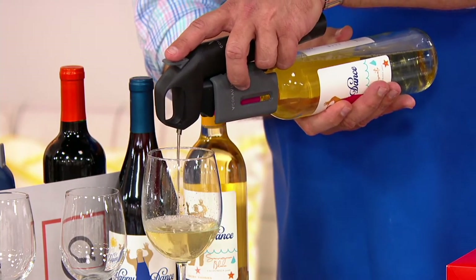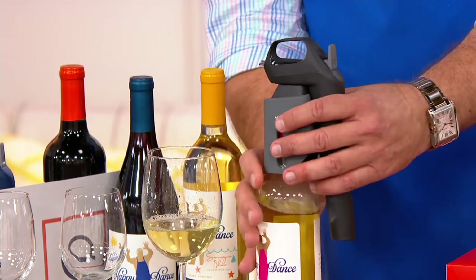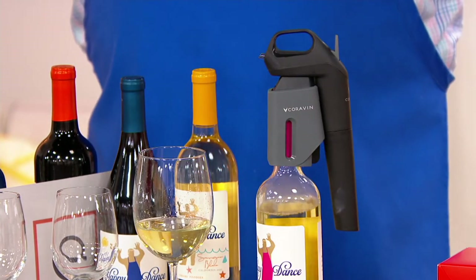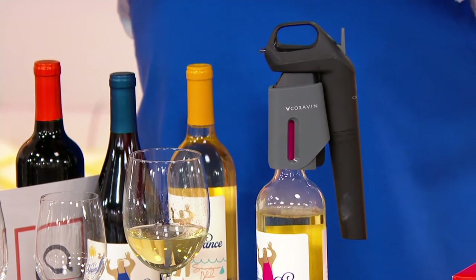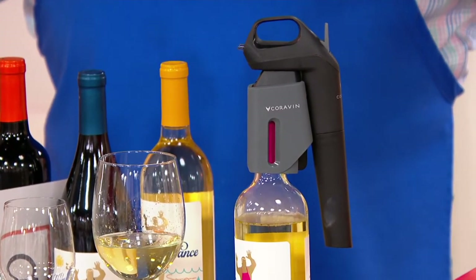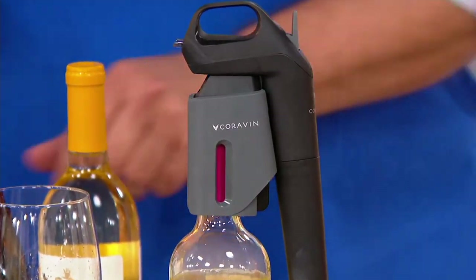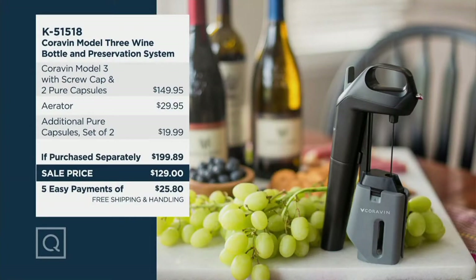But then when you're ready, you simply raise this up and off of the bottle, and in so doing, you pull that needle out of the wine. The cork reseals itself, and now you can store the bottle away even though you've enjoyed some of the wine that was already inside. This is a great value today. We put this together for you in two color choices: the black and the deep sea blue. You also get the argon gas cartridges.